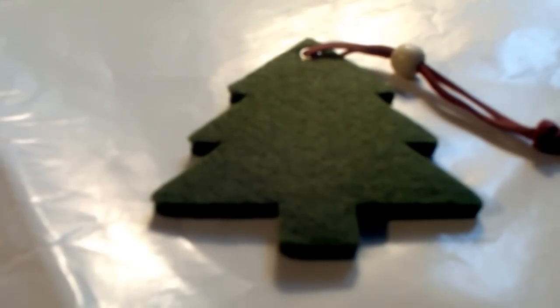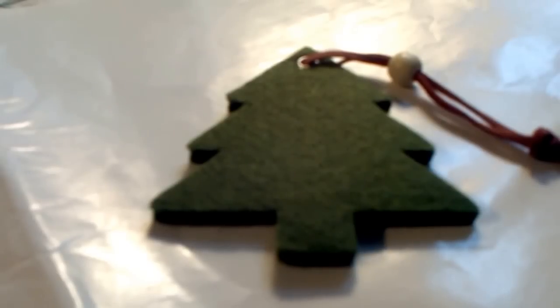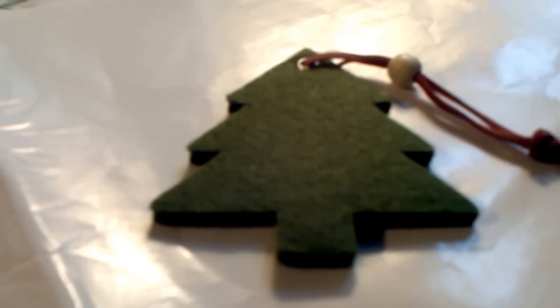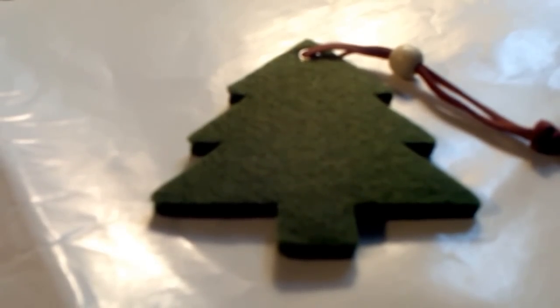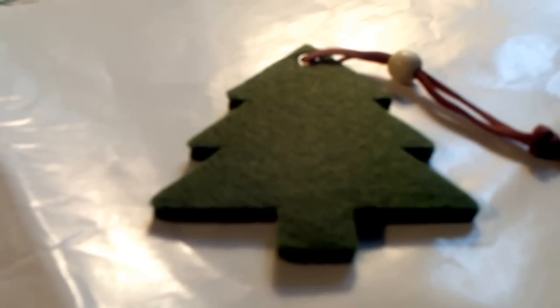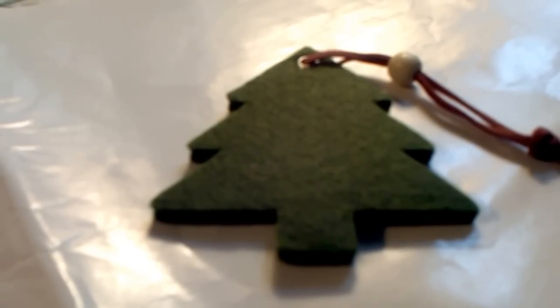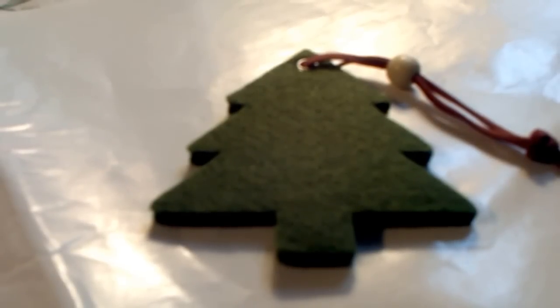Hello everybody, this is Lori and I am filming today a video response to Jill Norwood's giveaway. It's called Curating for Christmas. I've watched quite a few videos of people curating their space for Christmas, whether it be part of their craft room or wherever they craft at.